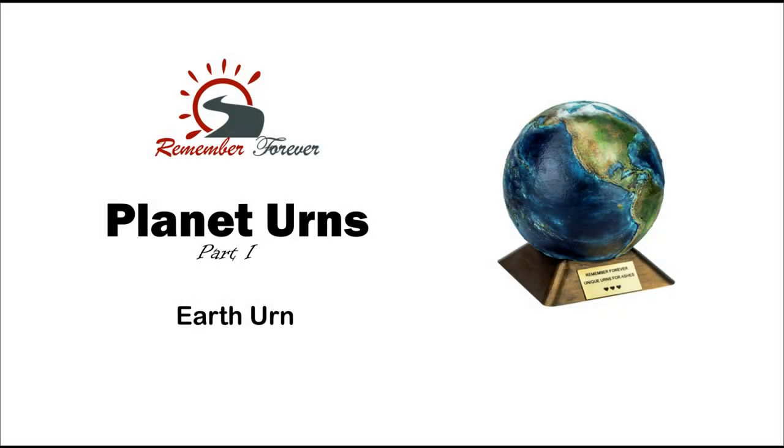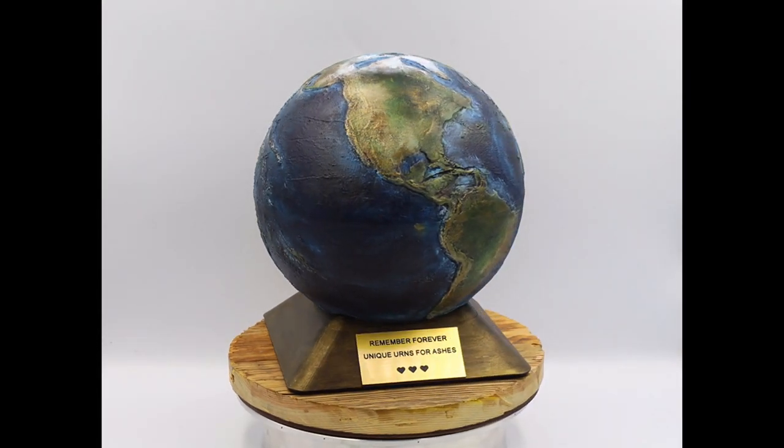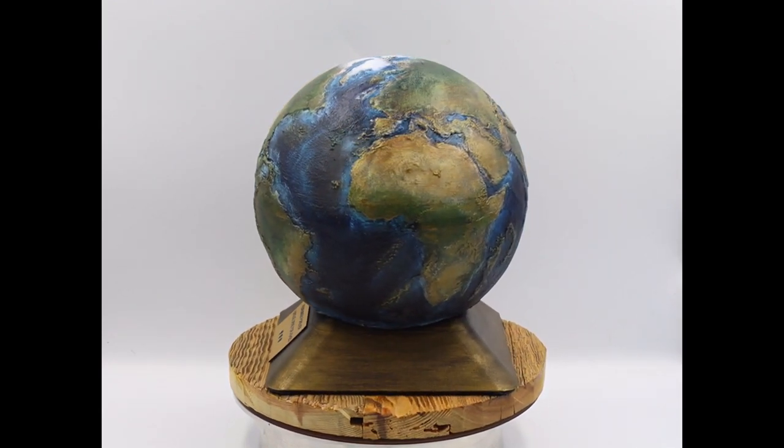New quality cremation urns — artistic urns in the shape of planets with a stainless steel ball inside. An earth-shaped cremation urn, ideal for people who loved our planet during their lifetime. The ashes inside the steel ball are safe even if the urn falls.